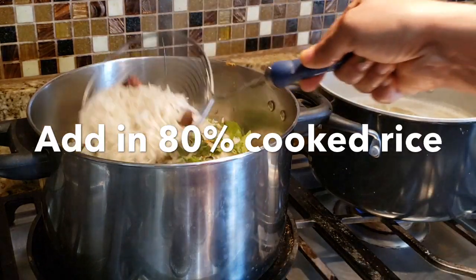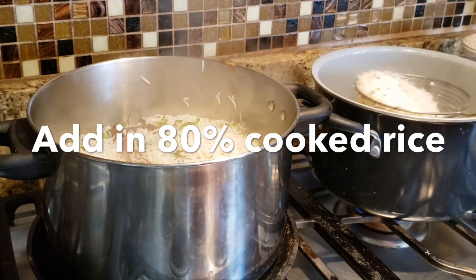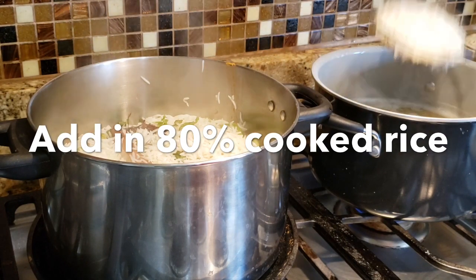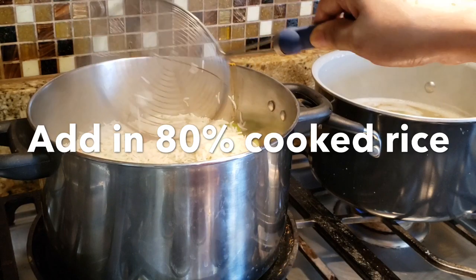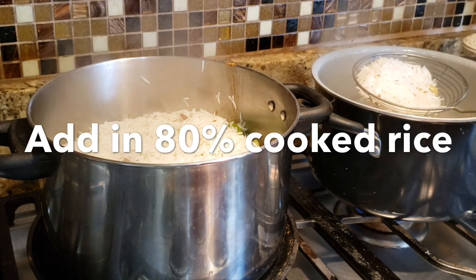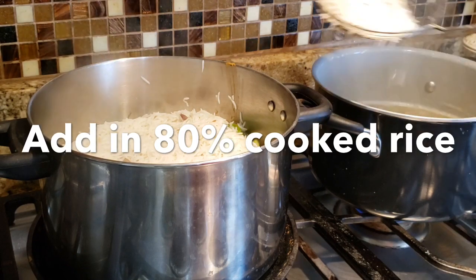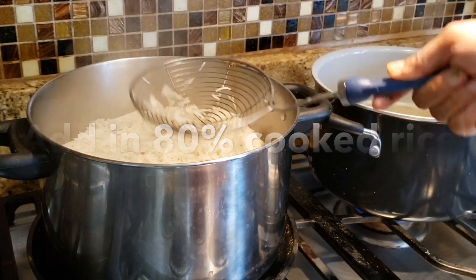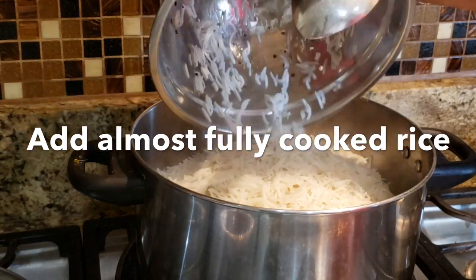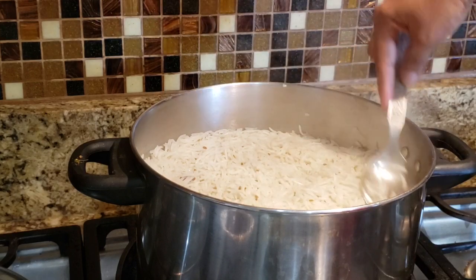The rice is cooked in this bowl. Put the rice into the bowl and put it in the oven. This is the best layer of rice — this is fully cooked. This is the last layer of rice. Now, let's drain the rice — this is the first layer.